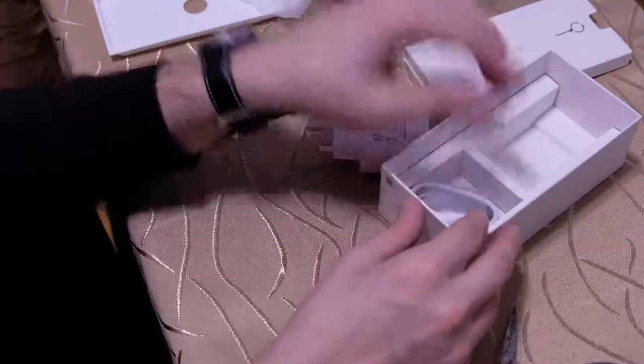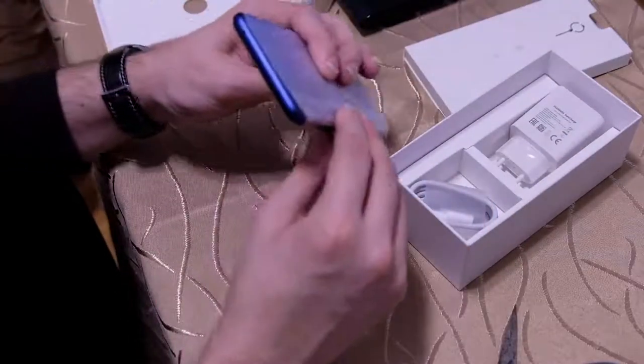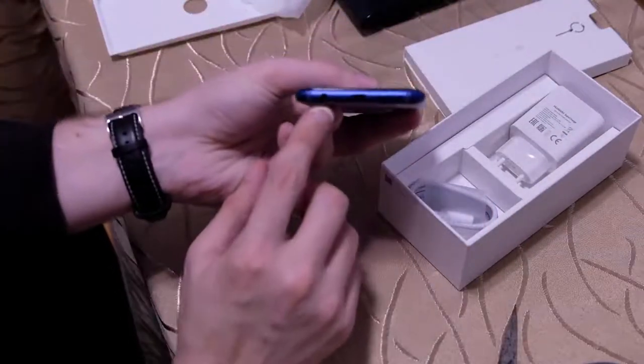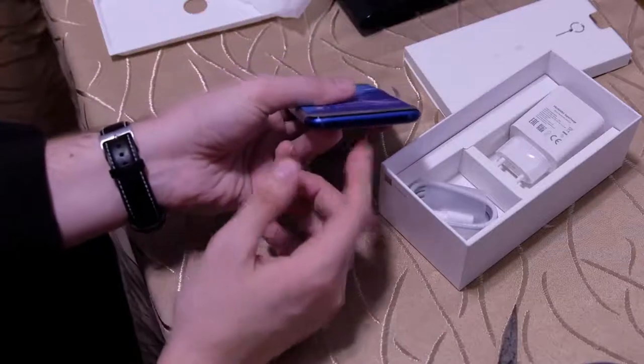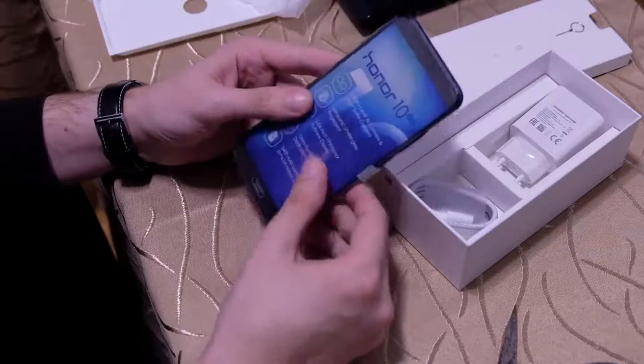What is missing is headphones, although the device also has a headphone jack. Let me show you the bottom side — there we see the USB Type-C port and also a headphone output for headsets.